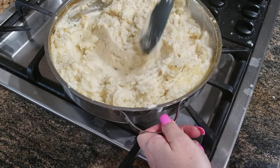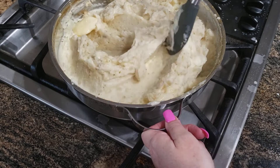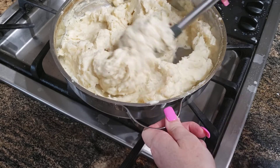See how creamy these are? So good. I could just eat this whole pot — I'm not even exaggerating. I just love these.